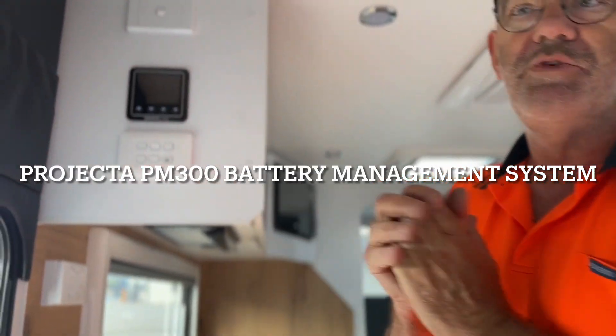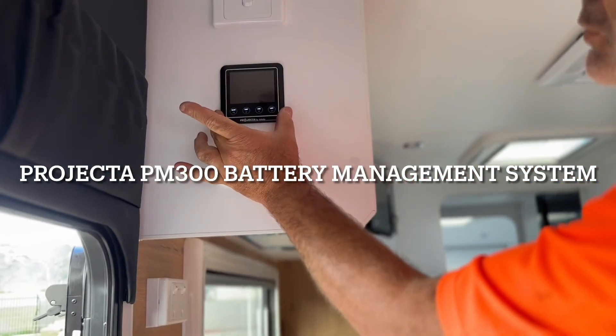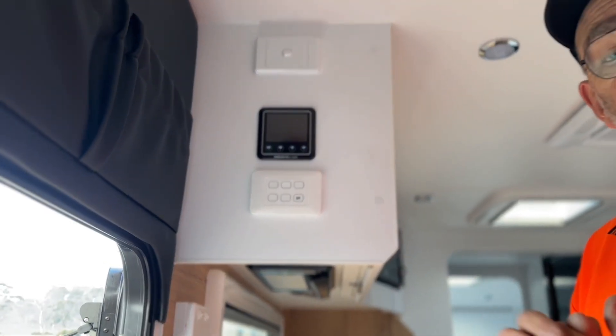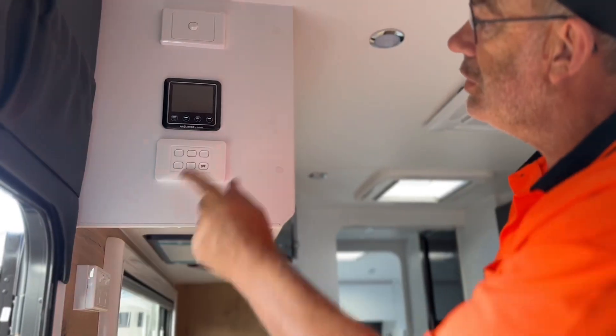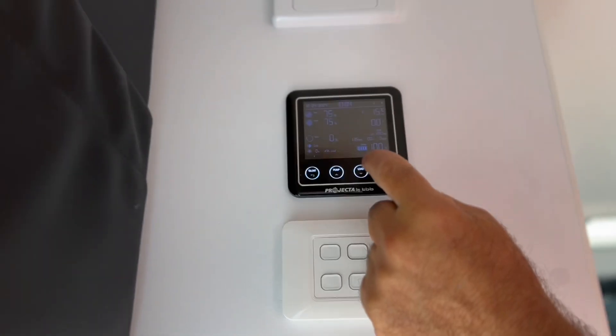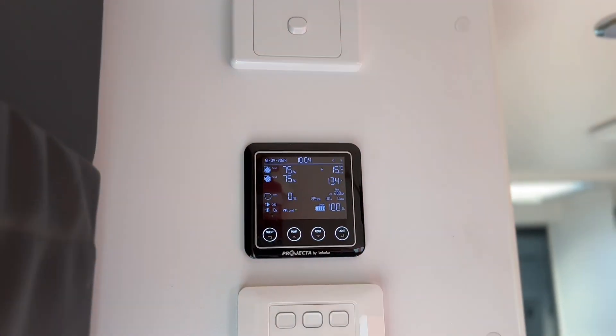We're going to go to the Projector PM300 system in the van which controls your lights, your water pump, and it is also lithium battery compatible. To turn on, you'll have a little button here called Load. Press it once, press it twice, and you'll hear that beep — instantly the lights come on.